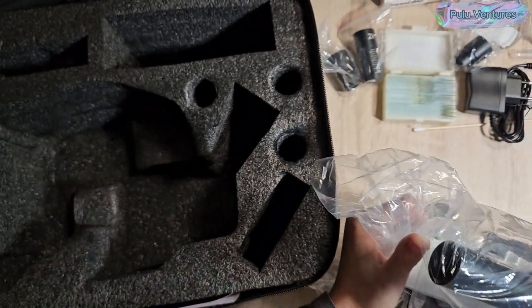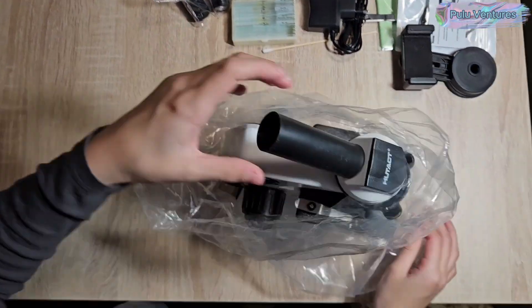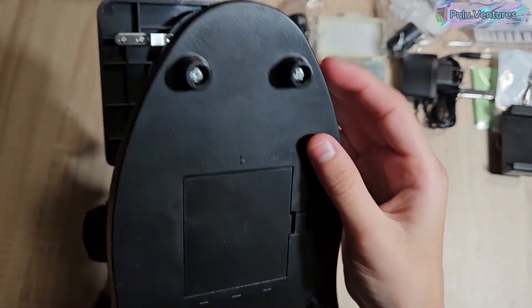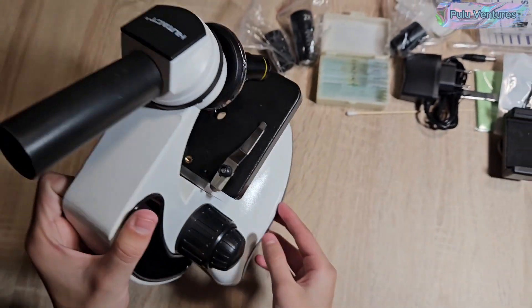It has an upper and lower light, larger screws to move the object holder, and smaller ones to adjust the focus, as well as a knob for the light intensity. It also has cooperative objective lenses — 4x, 10x, and 40x — that provide magnification adjustments.